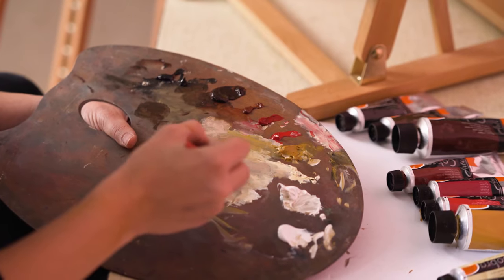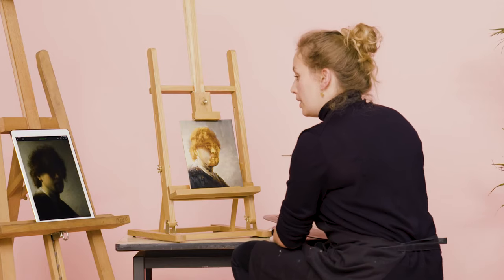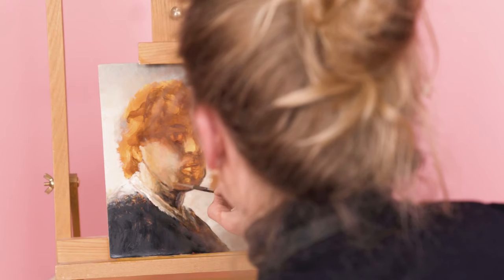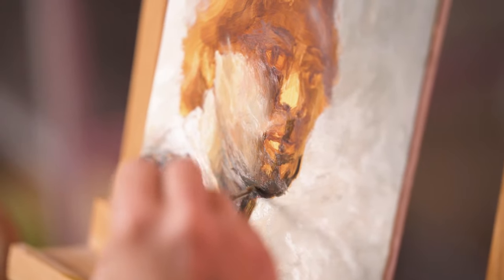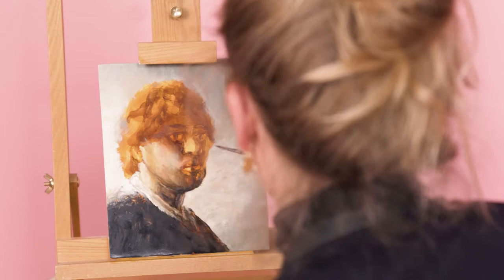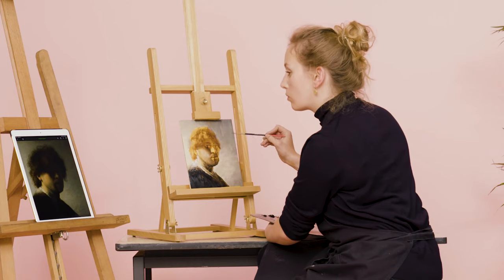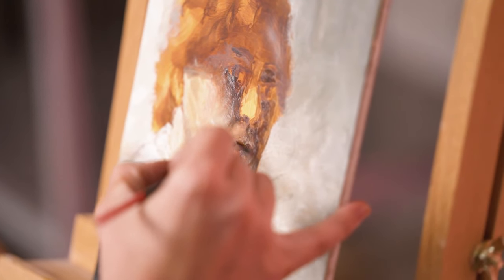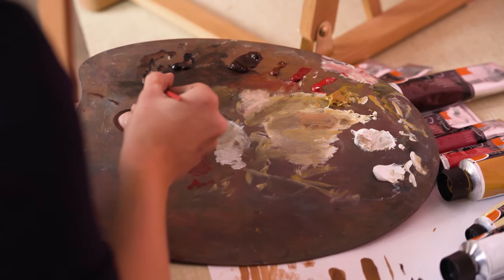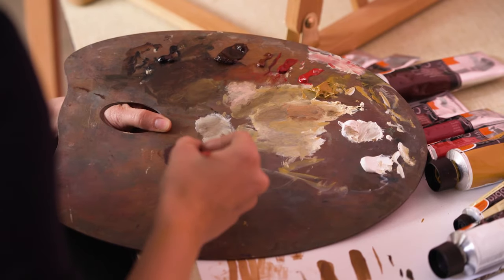Then we're going onto his chin. There's no such thing as lines — we make a little transition. Then the right part of his face here needs a little bit open. For the nose I'm going to go to a slightly purple tone using lake red.